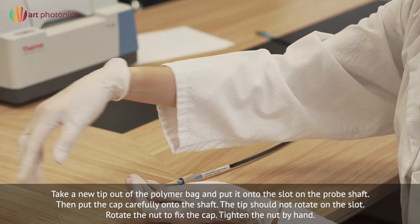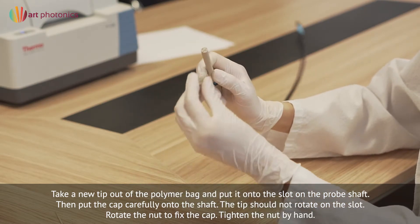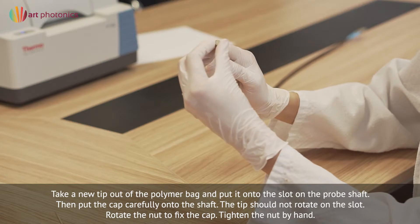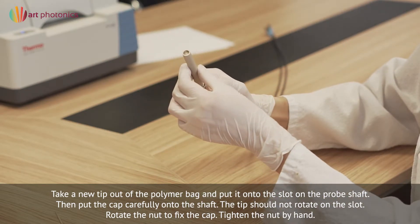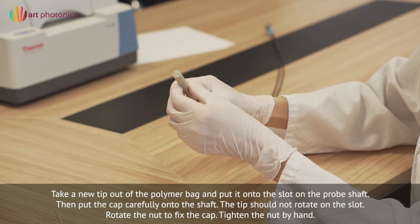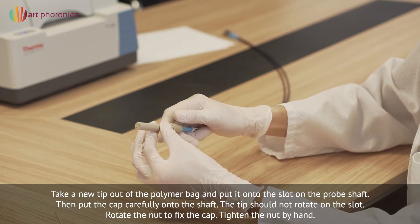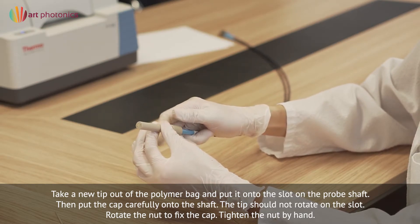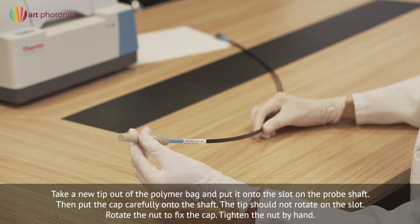Take a new tip out of the polymer bag and put it onto the slot on the probe shaft. Then put the cap carefully onto the shaft — the tip should not rotate on the slot. Rotate the nut to fix the cap and tighten the nut by hand. The probe is ready to start measurements.